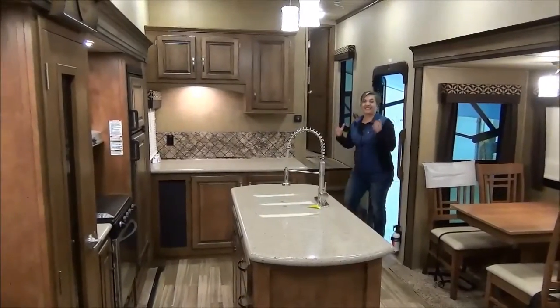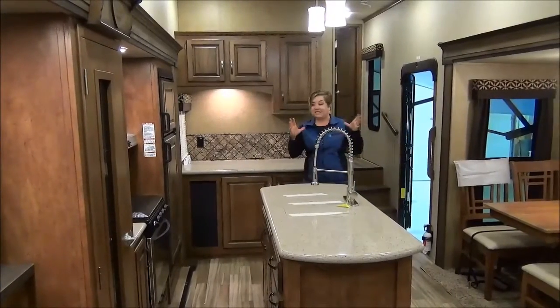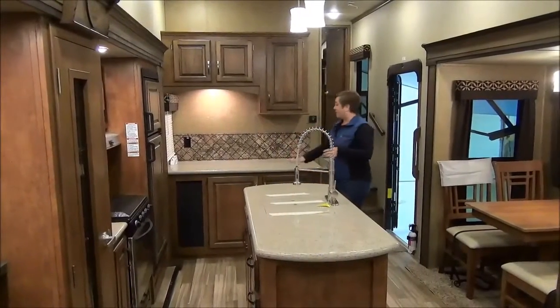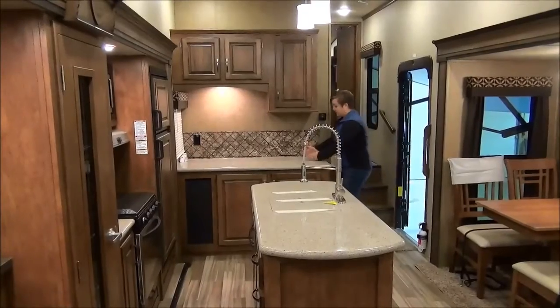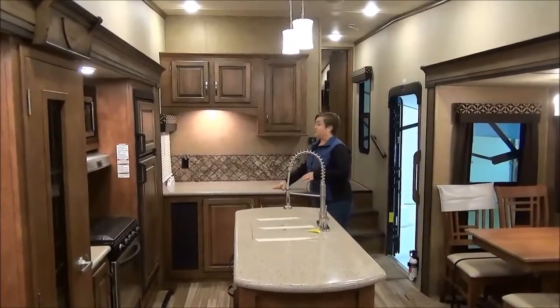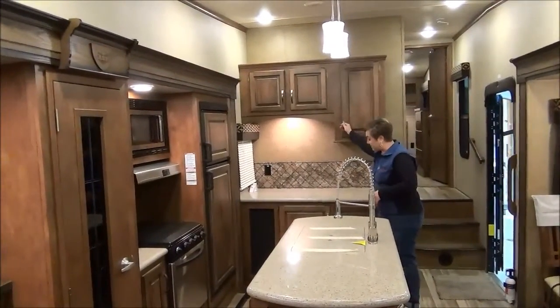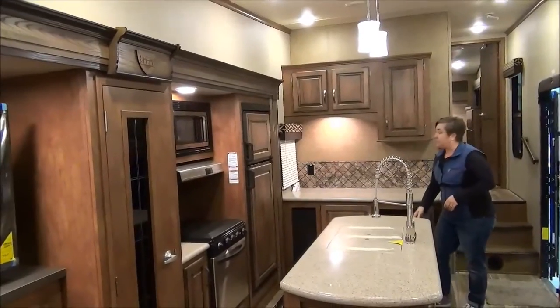This is absolutely spectacular. The 330 CK has the mid-kitchen here. The hutch is stunning — it's not just a little narrow one. You've got a nice deep hutch to put a buffet up, drinks, food, whatever you want: toaster, coffee pot, with nice usable cabinet space down below and up above.